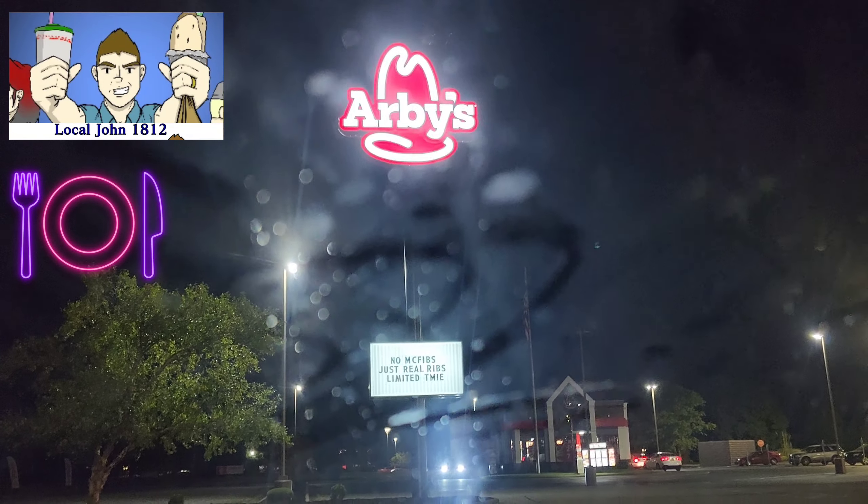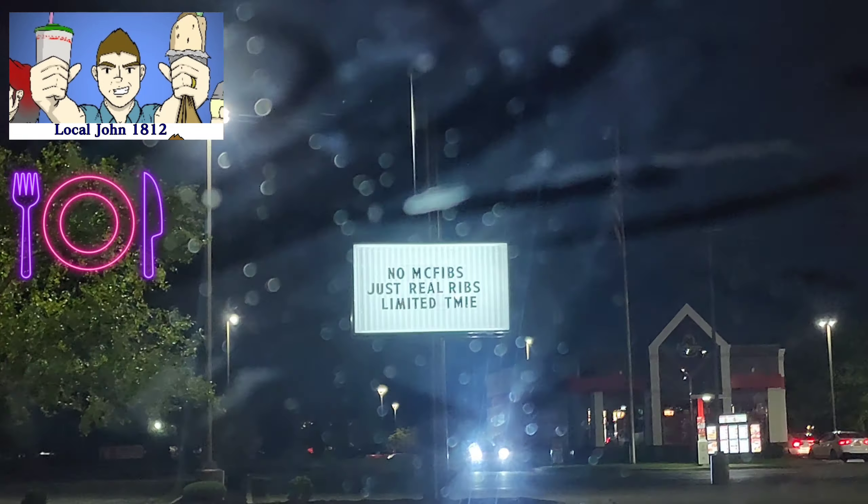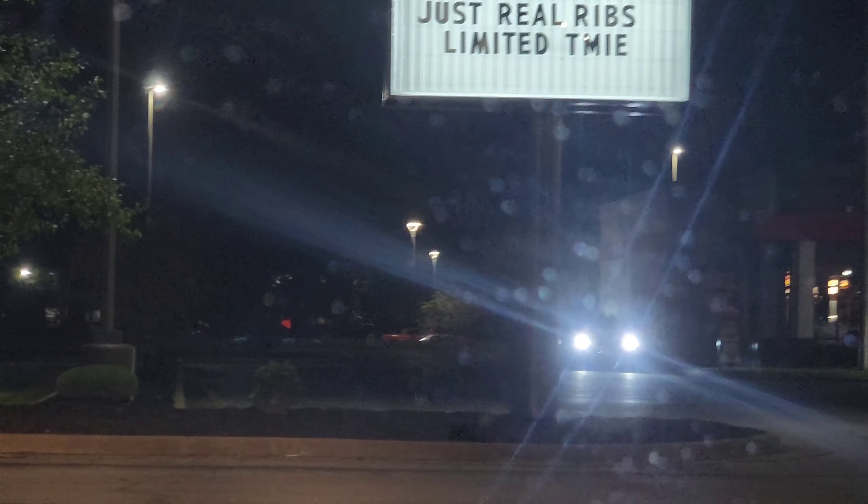Greetings everyone. Local John 1812, back with yet another food review. And look at this — no McFibs, just real ribs, limited time. Now I heard they got some real country style rib sandwich here at Arby's.